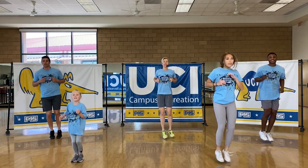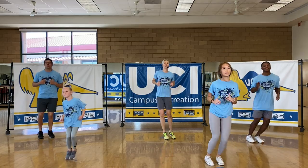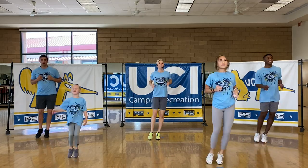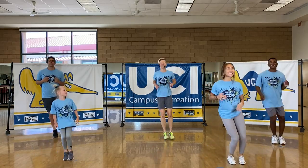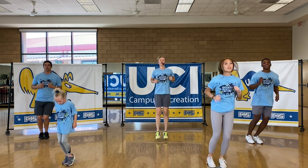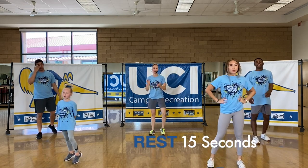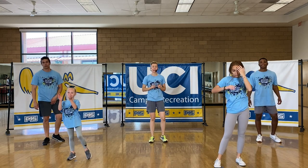Keep your arms athletic. Nice — good posture. I think Landon and Heidi are in sync here — I like it. Three, two, one. 15 seconds rest. We're in the home stretch here, you guys. We've got the sprawls next.